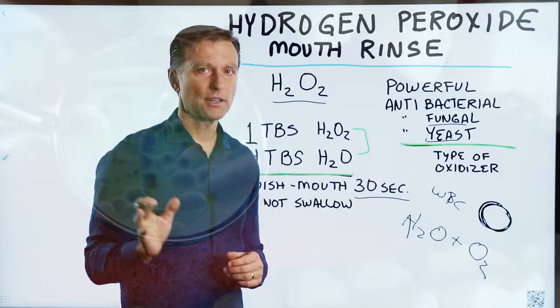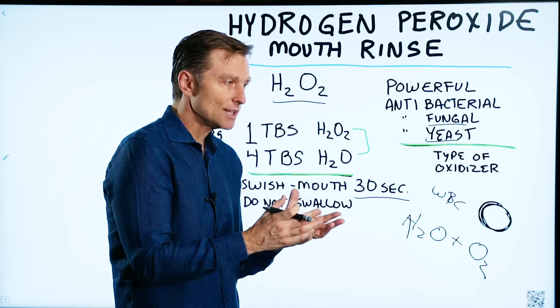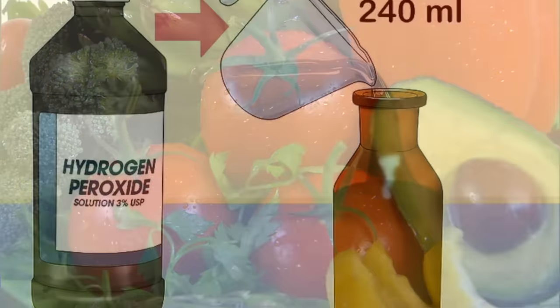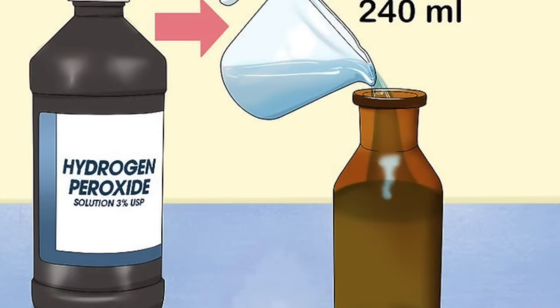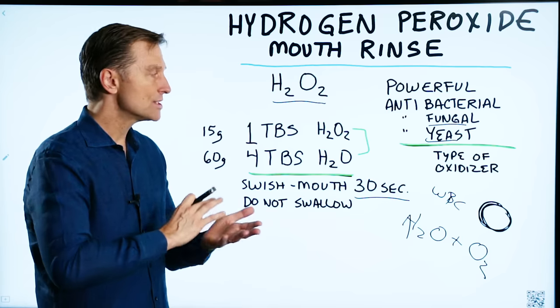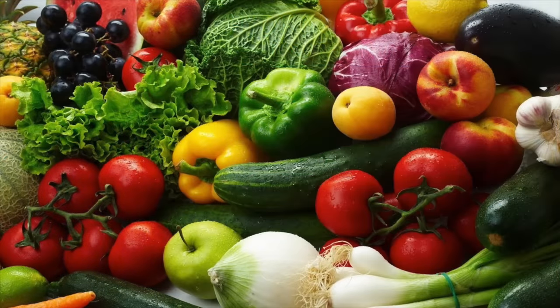You can use it for many other things, from removing a stain on your clothing, and you can even use it to clean your vegetables. Take a half a cup of hydrogen peroxide, mix it with two cups of water, let your vegetables soak in it for a few minutes, rinse it off, and you have clean vegetables.